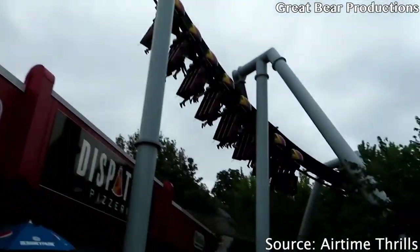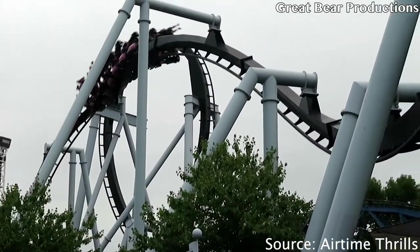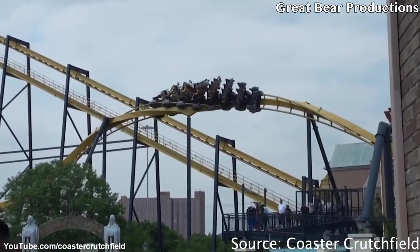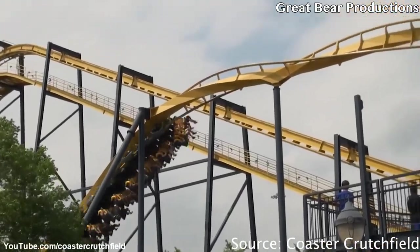Zero G Rolls are tighter, faster, whippier, and more rapid — that's four adjectives right there, which just really says how much I love Zero G Rolls. I haven't experienced a Zero G Roll on a sit-down coaster yet, only on inverted coasters, but so far I love it.